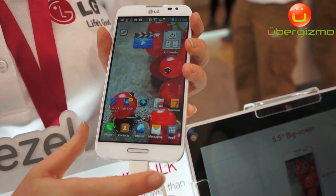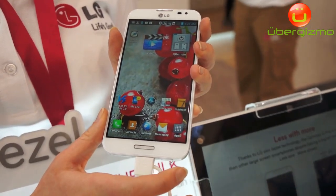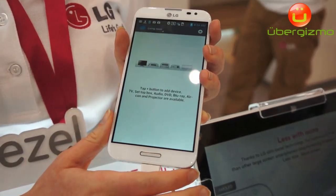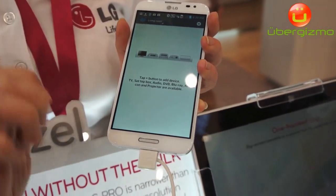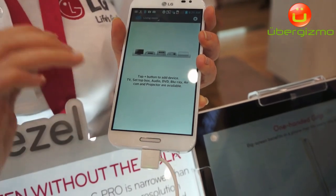Some of the features of the Optimus G Pro — we have Q Remote, as you can see here. You can use Q Remote not only for television but for any infrared device; up to 95% of infrared devices will work in conjunction with Q Remote.